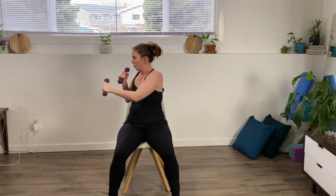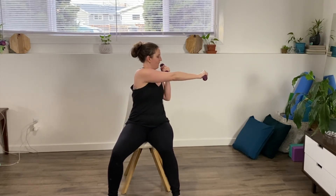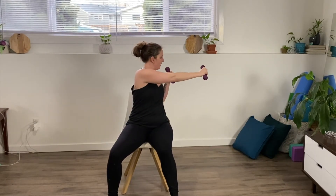Breathe out as you punch. Counting one, two, three, four, five, six — you should feel it in those ab muscles, keeping them engaged — seven, eight, nine, ten on each side. And back to center.